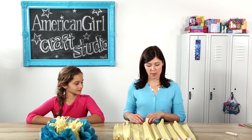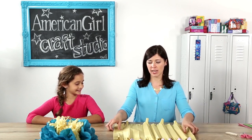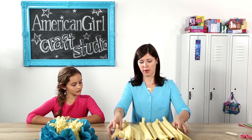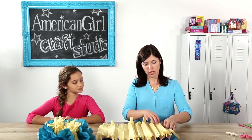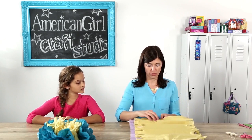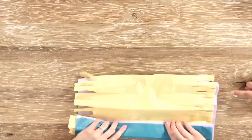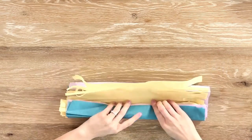Now that we've cut the fringe in the yellow paper, set your scissors aside and then layer the yellow paper back on top of the purple and blue paper. This is the tricky part — you want to line up the creases with each other because we're going to refold this paper together. Make sure the folds are lining up and start refolding it.